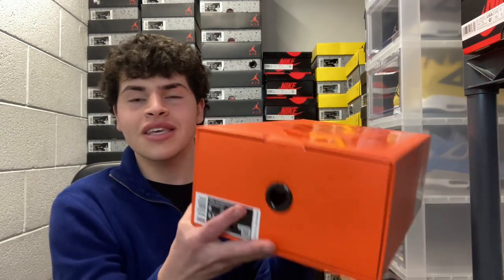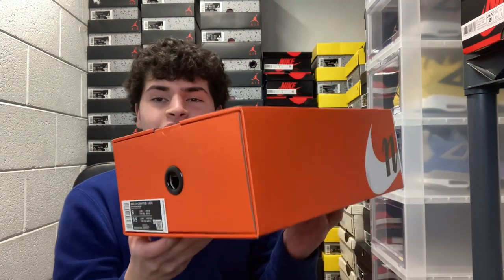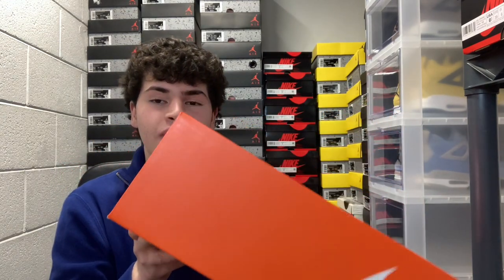What's good YouTube, it's Anthony back with another video. In today's video we have some heat with the Nike Vapor Waffle Sakai in the black and gum colorway. I ended up picking up this pair last week for retail and I'm super excited to show you guys what it's about.